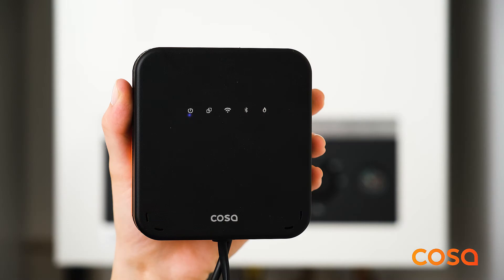This is the COSA wireless heater control unit. It needs to be connected to your heating system. Before making these connections, make sure that there is no power on any of the wires during installation by turning off the related fuses from your home's electrical panel.